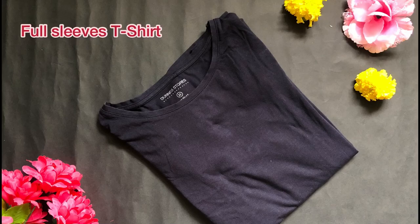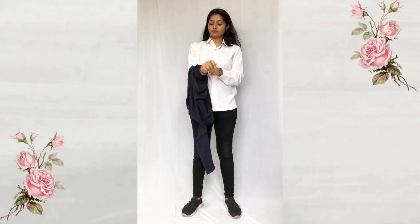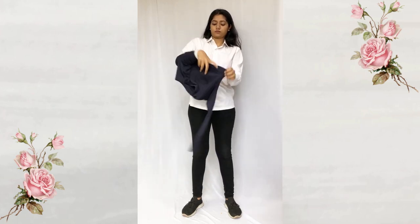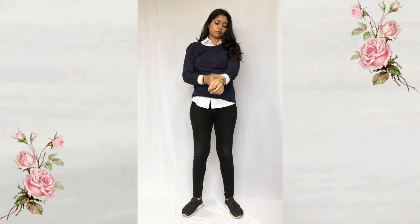For the next look I'm using a simple full sleeve t-shirt. This look is just so simple and old-school but yet the best — you can literally throw any kind of t-shirt over your shirt and you're ready to go.